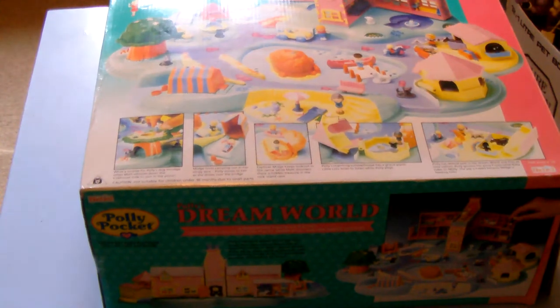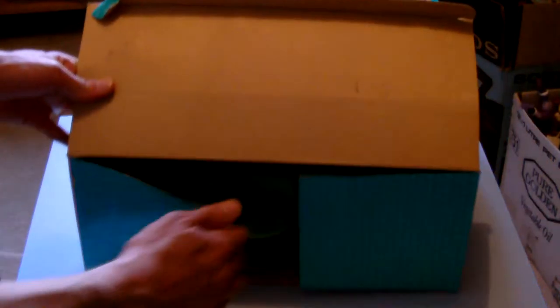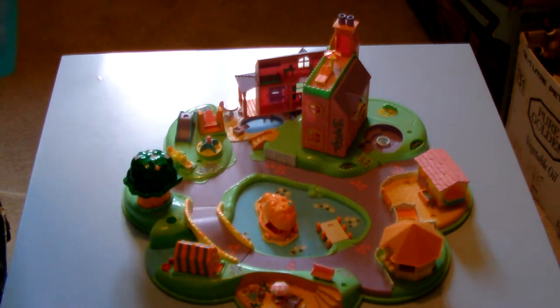There was also this — Polly Pocket's Dream World. Let me see how this is coming out on camera. Polly Pocket Dream World, yeah, in the box. If we have a little look at what we've got inside — this is the Dream World in question.